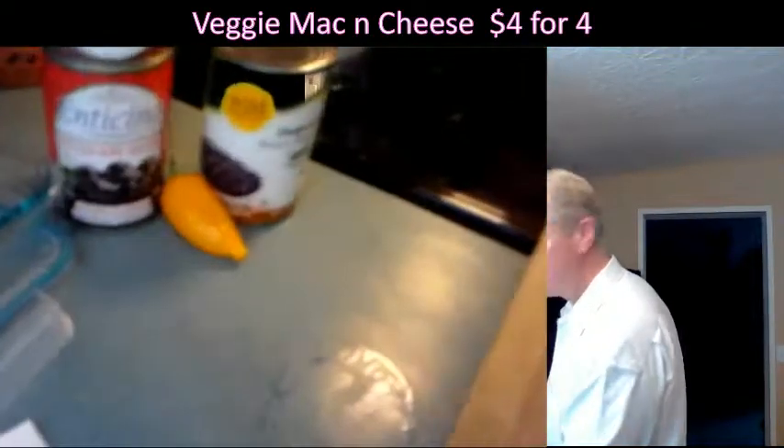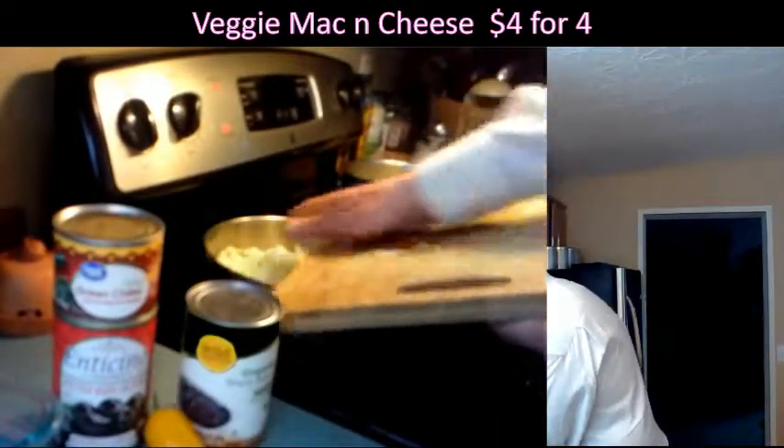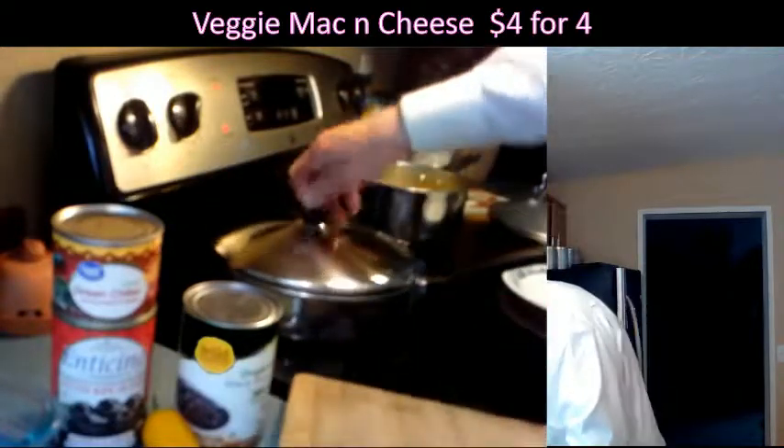Okay, I'm going to push that onion into the pan here. Got to make sure the pan's a little warm, you know. You can cover it up.